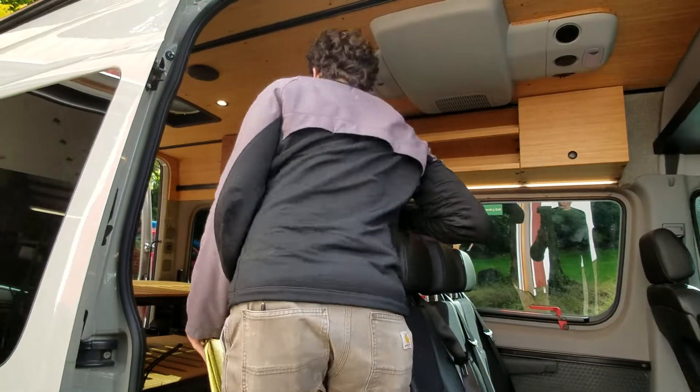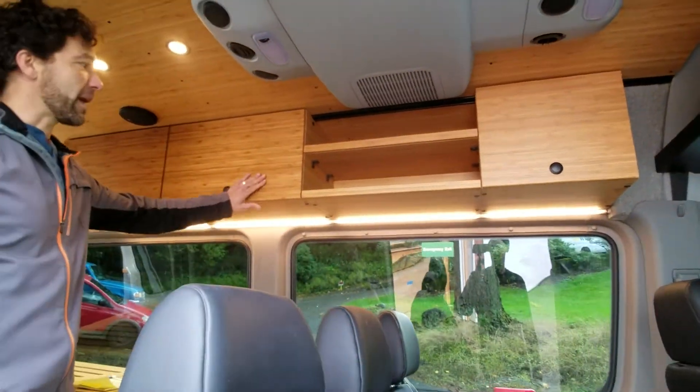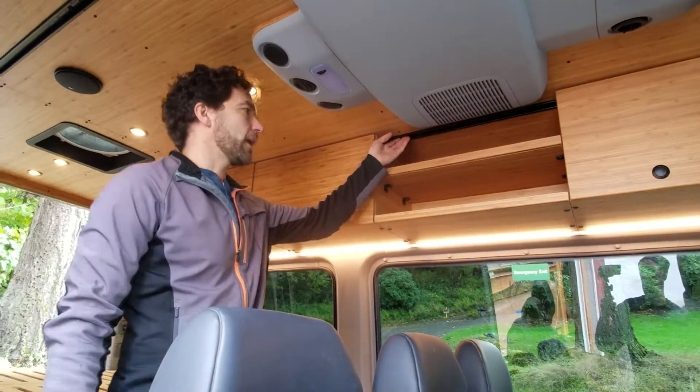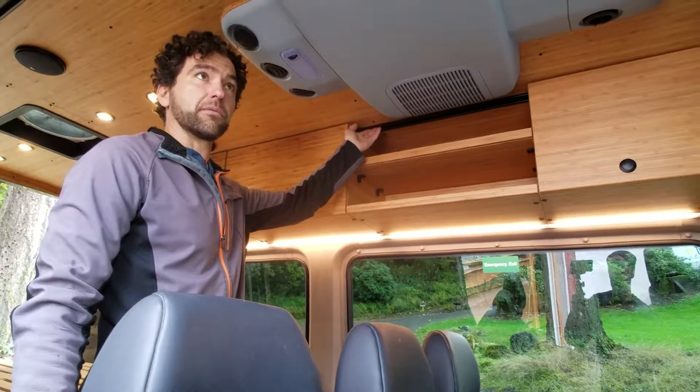We started off with our mounting kit, and after that we installed our standard upper cabinetry package, which includes our 24-inch upper cabinets that quickly bolt into our mounting kit. Our mounting kit quickly bolts into the factory holes of the van itself.